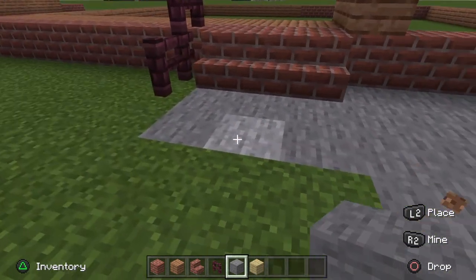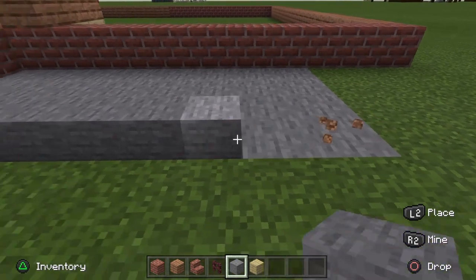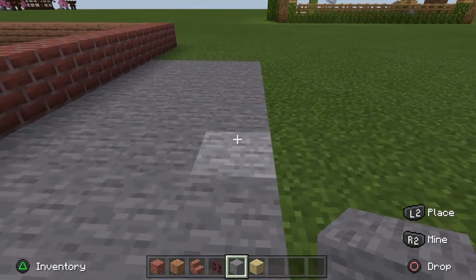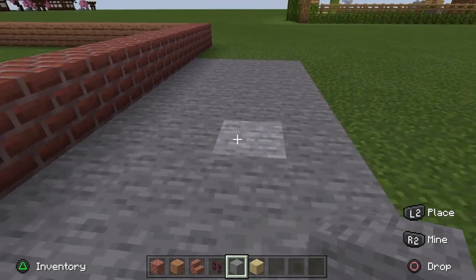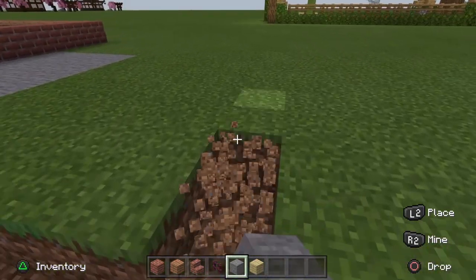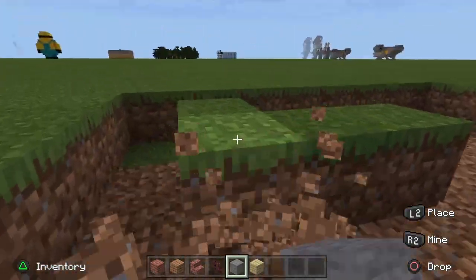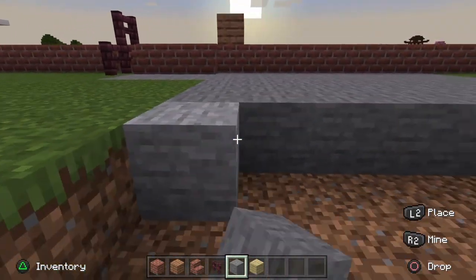From this block, fill up to where you made that 11-block line before. Then do this again for seven blocks — so count eight across and repeat seven times — and just fill in this entire square space with your stone. This is where Dustin's mum parks her car; maybe I'll build Dustin's car as well, that'd be pretty cool.